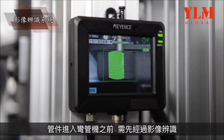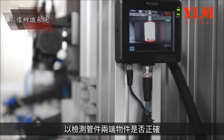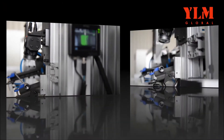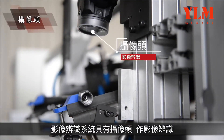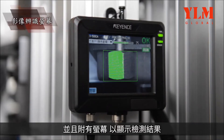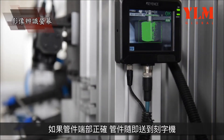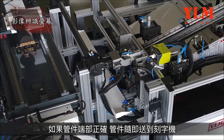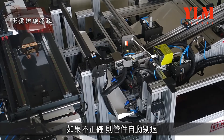Before each tube enters the tube bender, its two ends are inspected to verify they are correct. The image recognition system employs a camera for recognizing images and is equipped with a screen for displaying the inspection results. If the ends of the tube are set at the right position, the tube will be fed to the marker; if not, the tube will be rejected automatically.